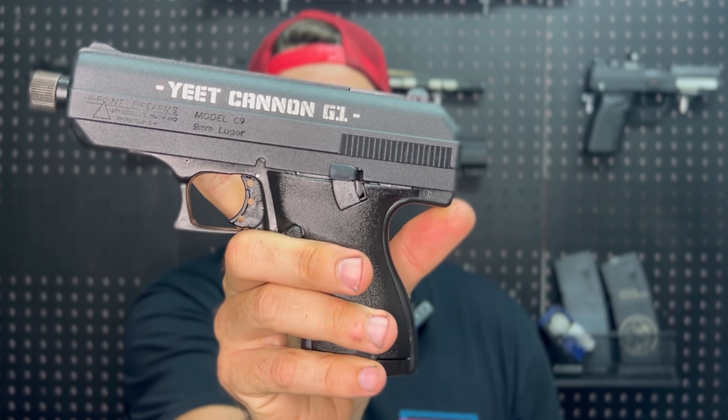This is the YC9 from HiPoint, also known as the Yeet Cannon G1. Let me give you some background on this. HiPoint thought it was a great idea to get interactive with their users and have the name voted on online for their newest — I guess they would call it a more robust, Glock-style pistol. They were trying to make something different out of their C9.